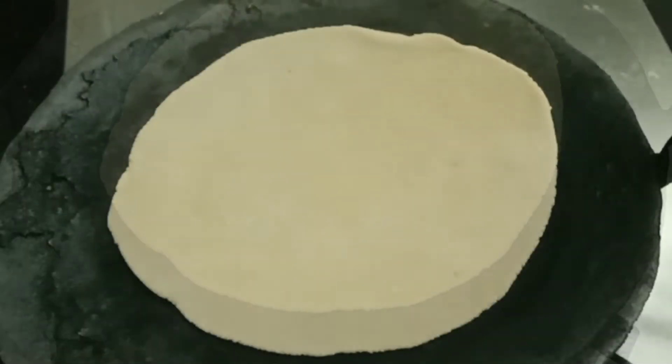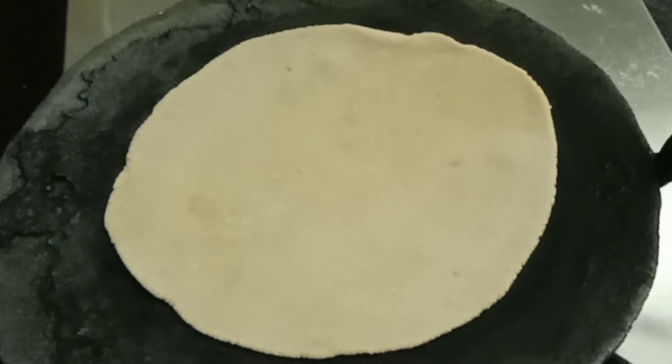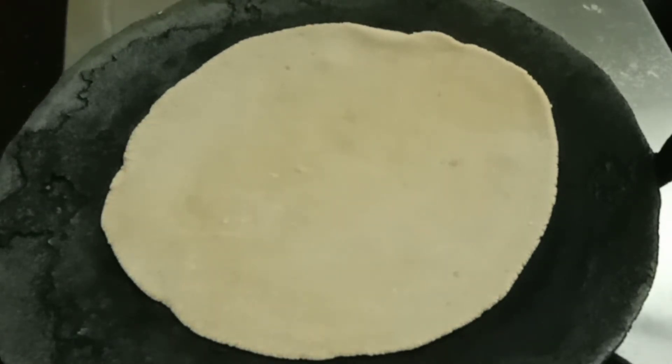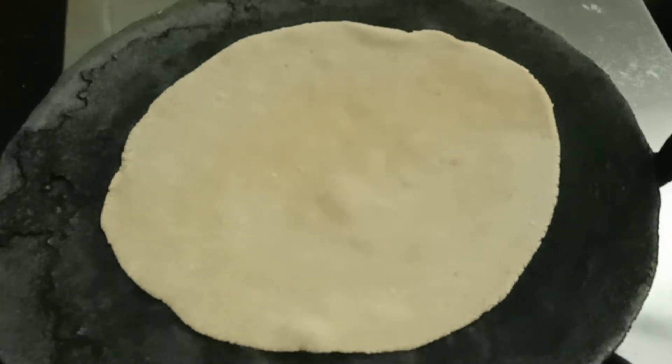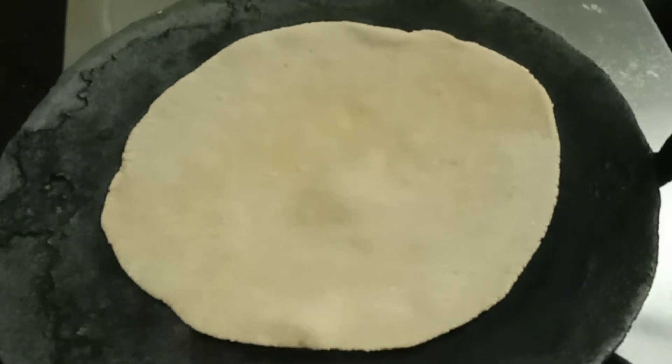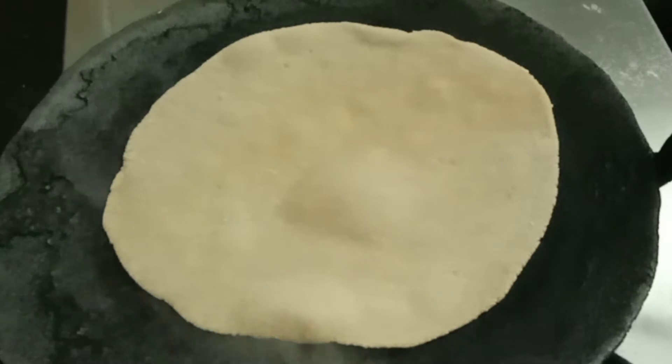We have to turn the sides so that we will get a smooth texture. Observe this — small bubbles will come from the dough. Yes, this is the correct time to turn the sides, so now we turn the sides.